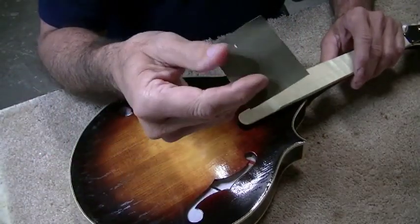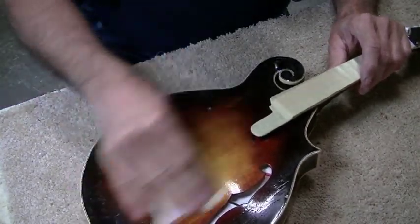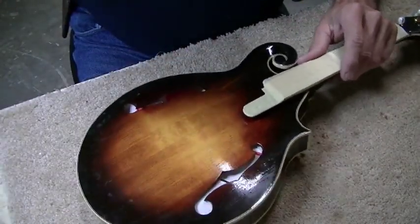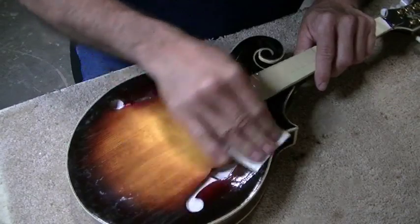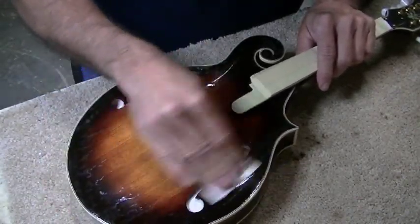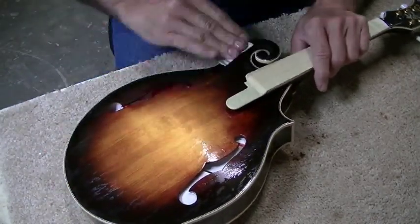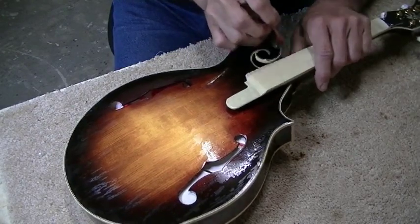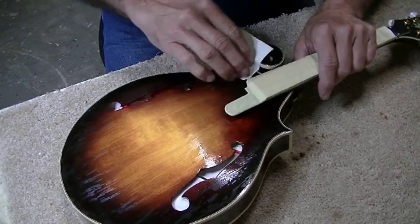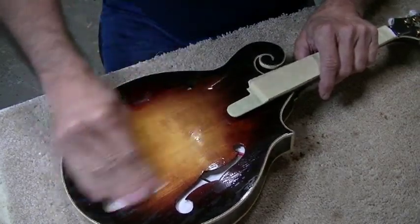I used to have real problems with the finish gumming up on the sandpaper when sanding like this — it would just ball up. One of the body shop guys told me to put soap in my water and that wouldn't happen. Since I've started putting soap in the water, that has really improved a whole lot. I didn't have dishwashing soap here in the shop, so I've just been using Simple Green — putting a few squirts in there — and it seems to work great.